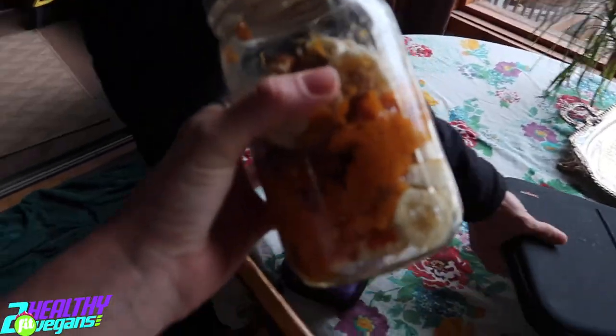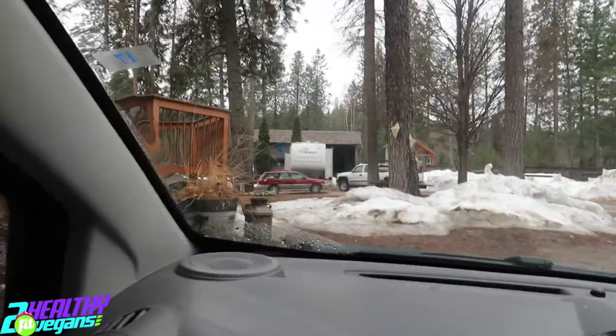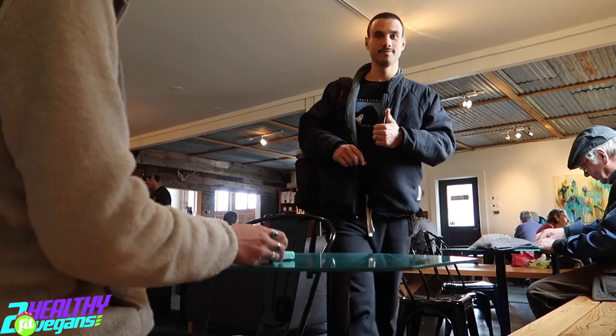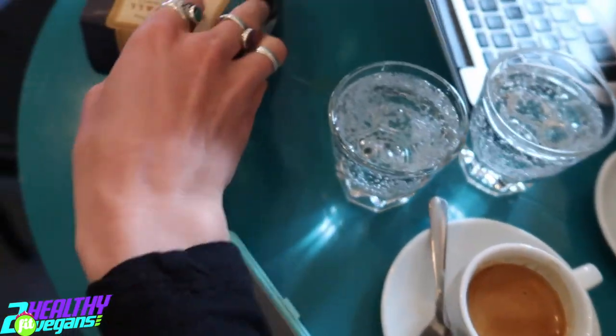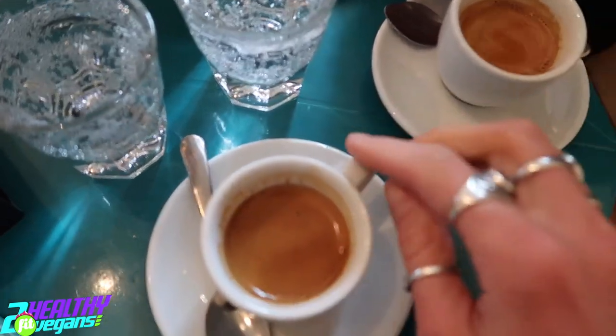We're heading to the coffee shop. I have my snack — sweet potato and banana. We're headed to the coffee shop to get some work done and get some good quality coffee. We have them grind their coffee there because they have a good grinder for our espresso machine, and the grind really matters with coffee. We got our coffee — this is a single origin coffee from Brazil, and this is their normal brand blend, always served with sparkling water. That's how it's done. Cheers!